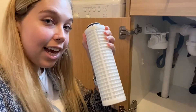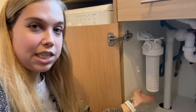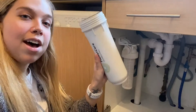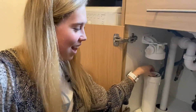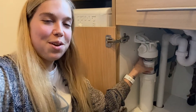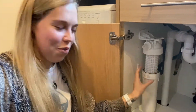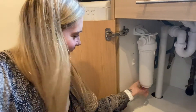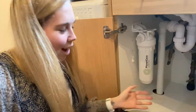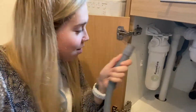All we need to do now is take the filter and literally just place it in — it does not take force at all, it's in, it's secure. Then we have the housing — I've got the housing and the filter in, and it goes on like this, no force at all. Then I can put that on and screw it in. Easy!